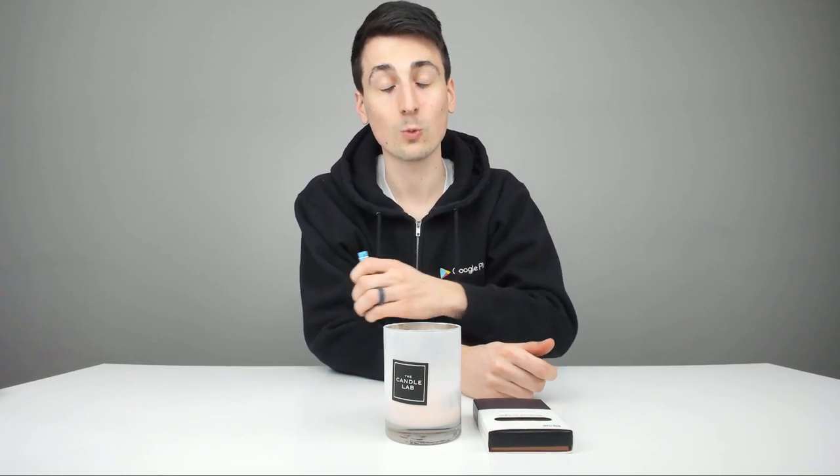The link to this product is in my video description below. Please don't hesitate to reach out if you have any questions, comments, or concerns — I'd be happy to answer them or point you in the right direction.